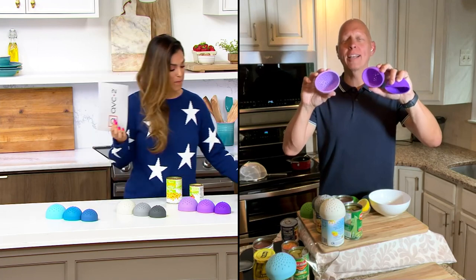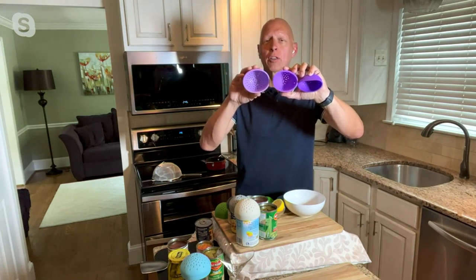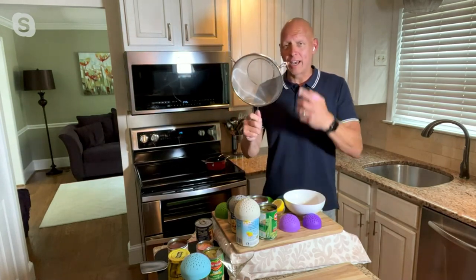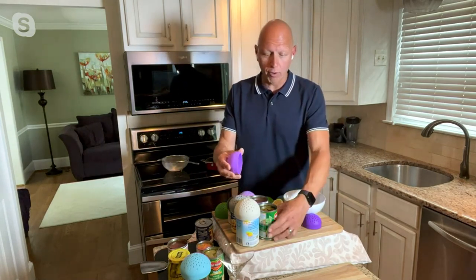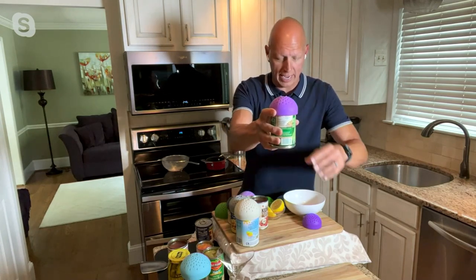Rosita, I said it the first time we presented these — once you have these, you say how did I think of that, and how did I live without them? Three different sizes to fit over the small, medium, and larger cans — vegetables, beans, fruits. Instead of taking out a big bulky strainer, now you take your sifter right over the can. Here I have some green beans, and the silicone is designed to fit right over the can.